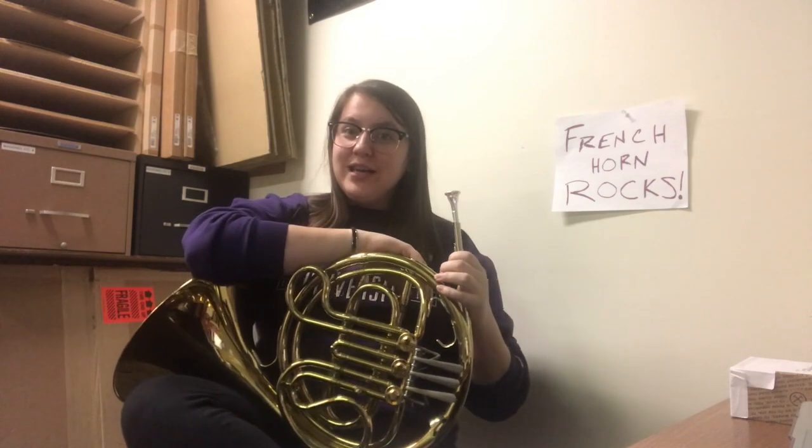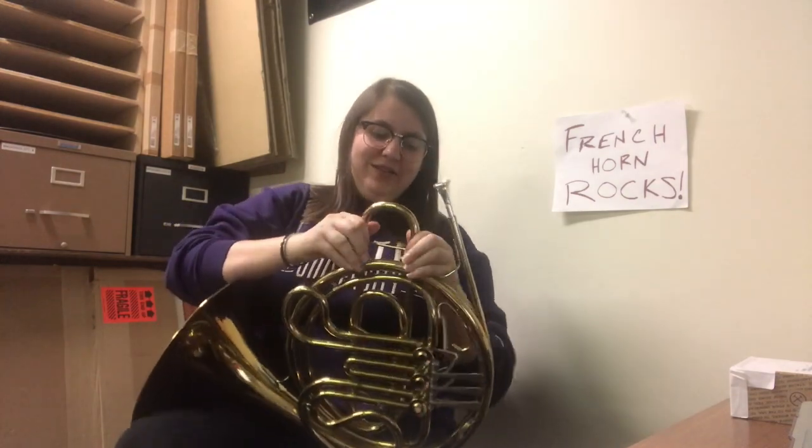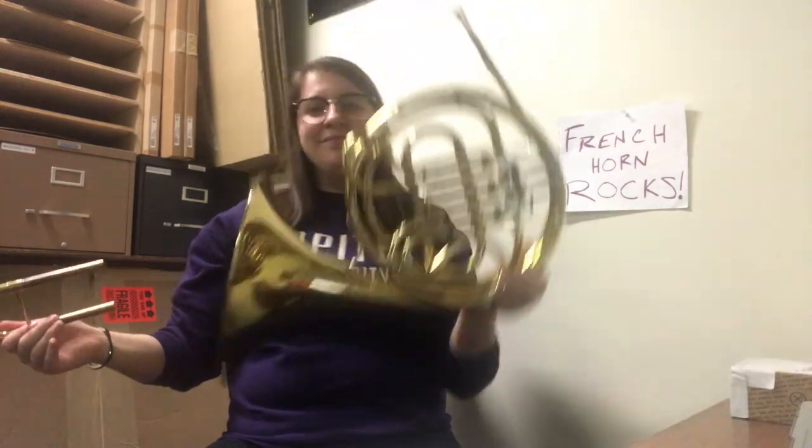All right, everybody — that's about all the time that we have today. Remember, French horns are cool, and don't forget to empty your spit. This has been Miss Hill on the French horn.